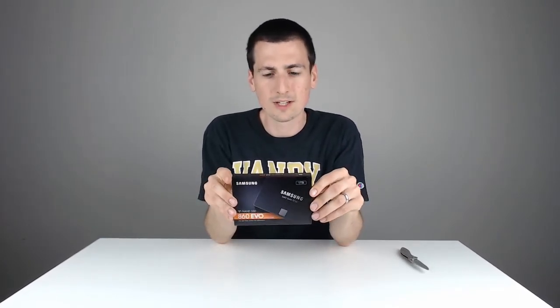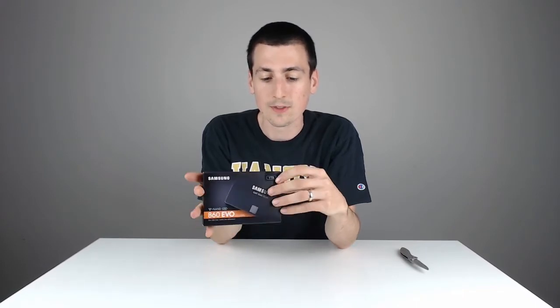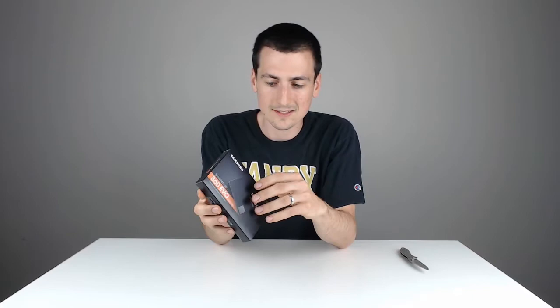This is the one terabyte version. This has a five-year limited warranty, which is cool. You can check out this product in my video description link below — it'll take you to Amazon where you can see photos, reviews, and add it to your shopping cart. Or get a different version, maybe the 500 gig or 250 gig. Again, this is the one terabyte 860 EVO, and it's an awesome SSD from Samsung.